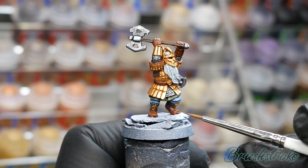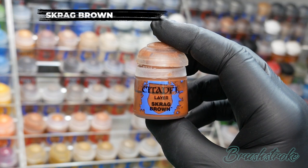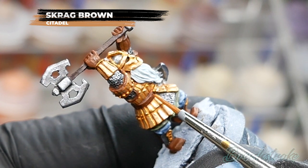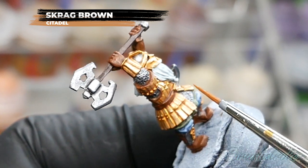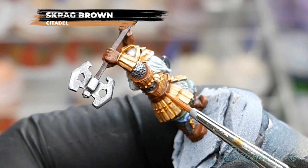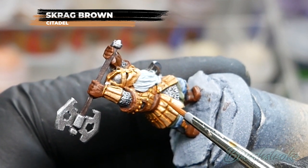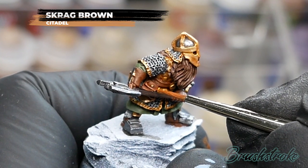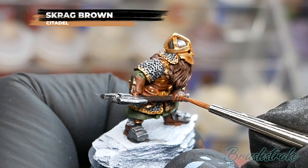With those colours nice and bright again, it's time to add some edge highlights, starting with all the leather details using Scrag Brown from Games Workshop. The main aim of edge highlighting is to bring more definition and really bring out those details — for example, running the paintbrush along the top edge of a belt just so it picks out that very top edge and makes it stand out. If you'd like more tips on improving your edge highlighting, I've made a video you can check out by clicking the link above. Just work your way around the model, picking out all the edges of the leather items where the light would catch most.